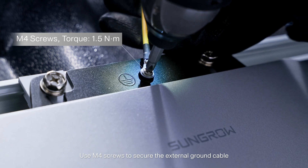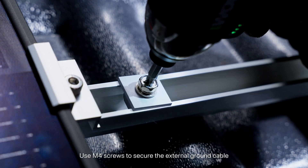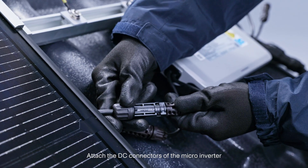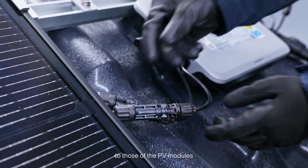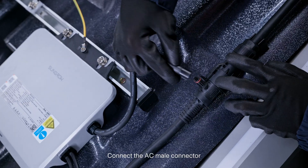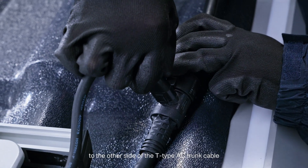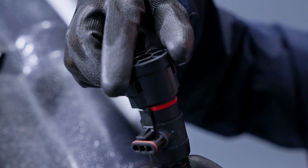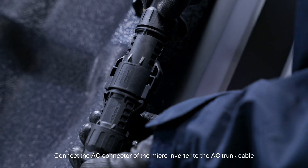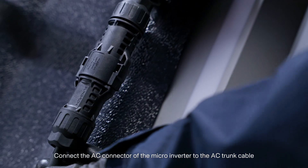Use M4 screws to secure the external ground cable. Attach the DC connectors of the micro inverter to those of the PV modules — make sure the polarity is correct. Connect the AC male connector to the other side of the T-type AC trunk cable and seal off the T-type connector.